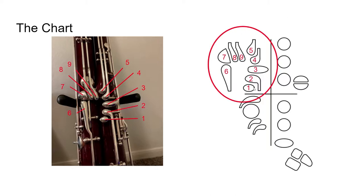In this top left section we have our left hand thumb keys. The left hand goes on the top of the bassoon and the right hand goes on the bottom. Starting from the right up, I've numbered them accordingly, and from the left up and around. Here at number one we have our whisper key. This is probably the key we will be using most often in this first octave of notes that we're going to be learning.